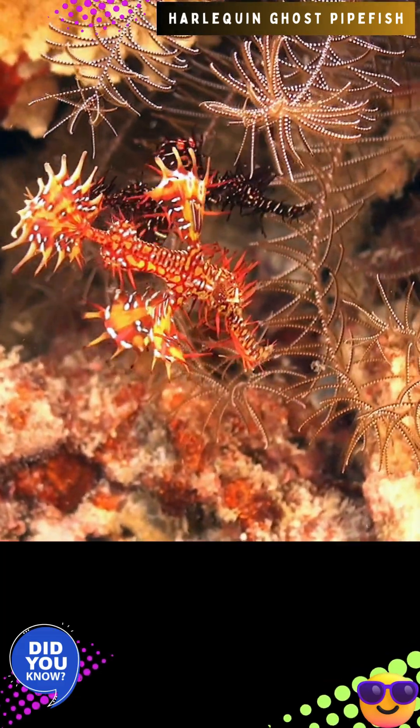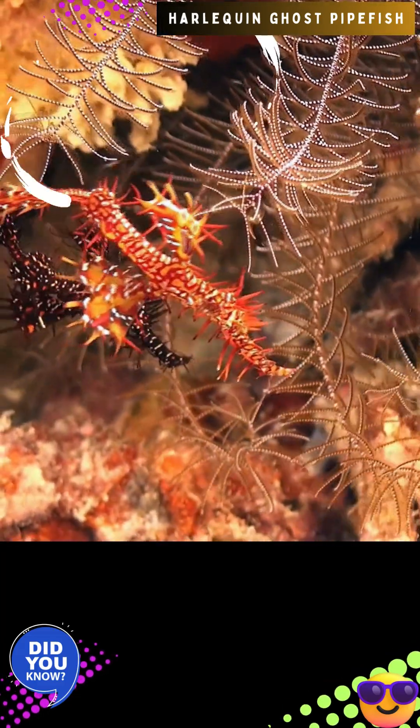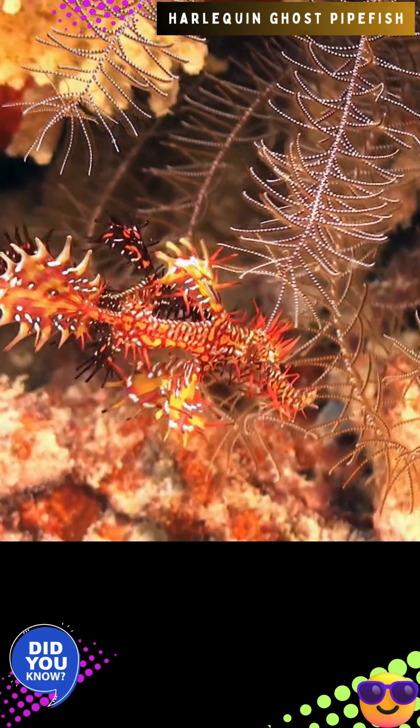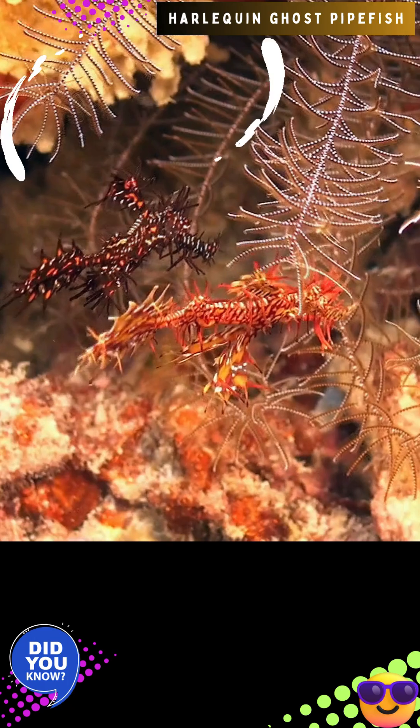Solenostomus paradoxus, the ornate ghost pipefish or harlequin ghost pipefish, is a false pipefish of the family Solenostomidae. The species' name comes from the Greek paradoxos, referring to this fish's unusual external features.